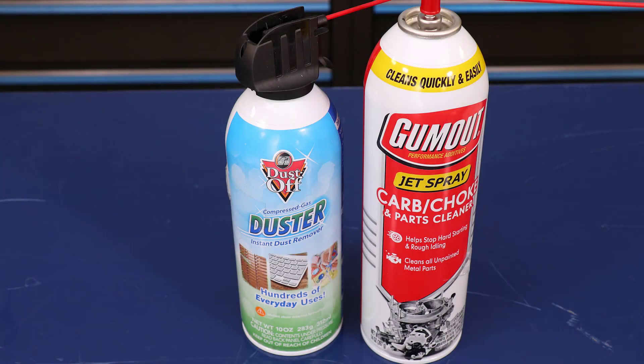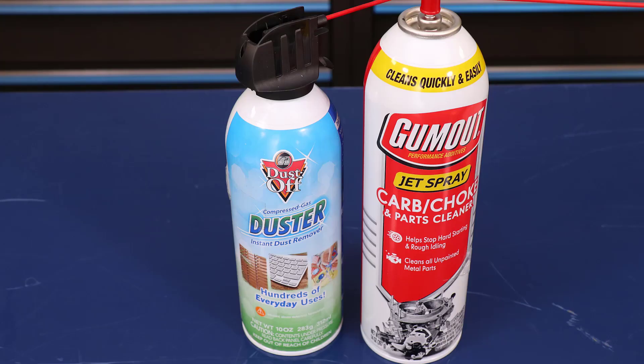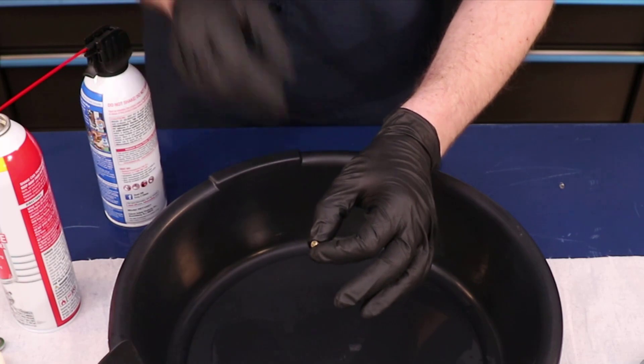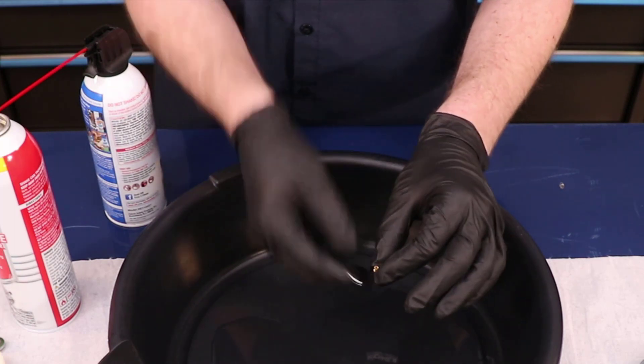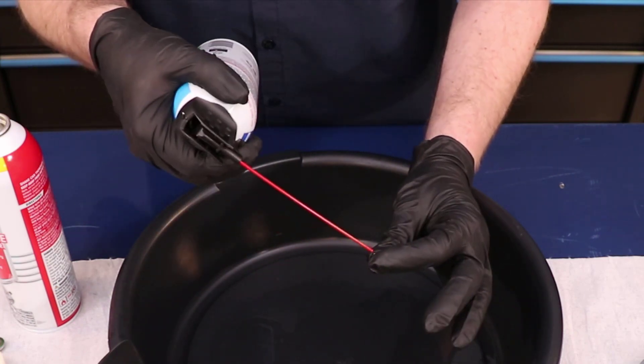Compressed gas dusters, commonly used for cleaning keyboards, work much better than using an air compressor for two reasons: the nozzle can easily get into carb jets and passages, and the low air pressure means you won't accidentally launch parts into space.